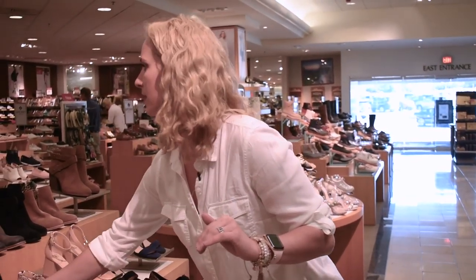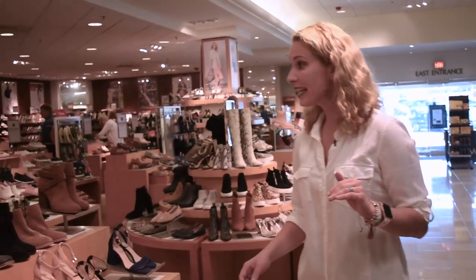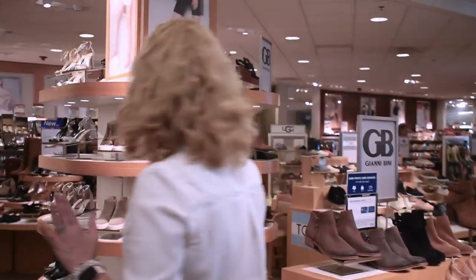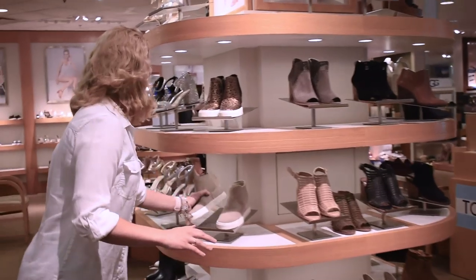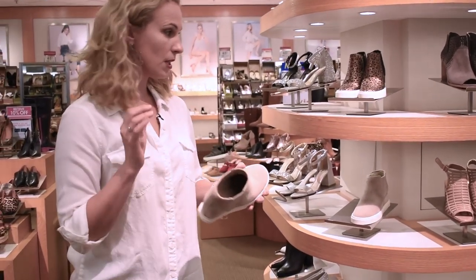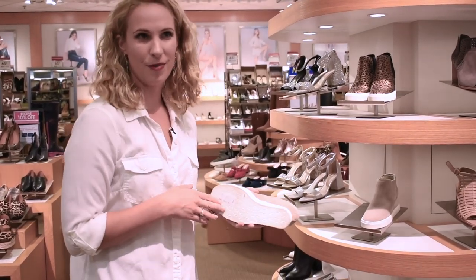Dillard's has tons of options. This is a Gianni Beanie. You can see back here they even have wedges that are like a tennis shoe — I don't even know what you'd call this. Built-in wedge. So this is going to give you a lot of height but also have the comfort.